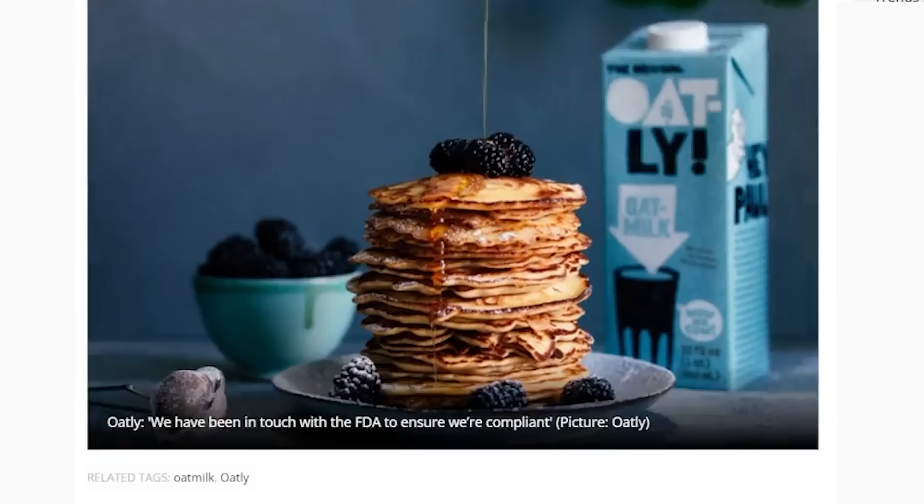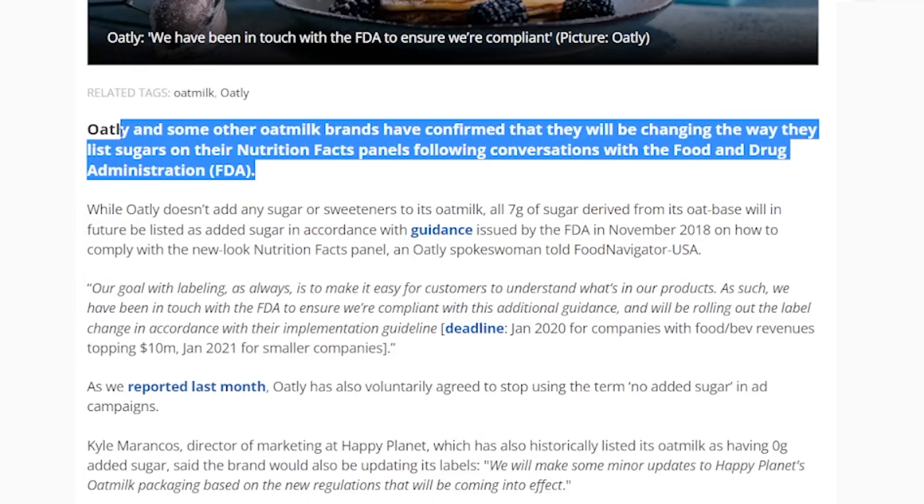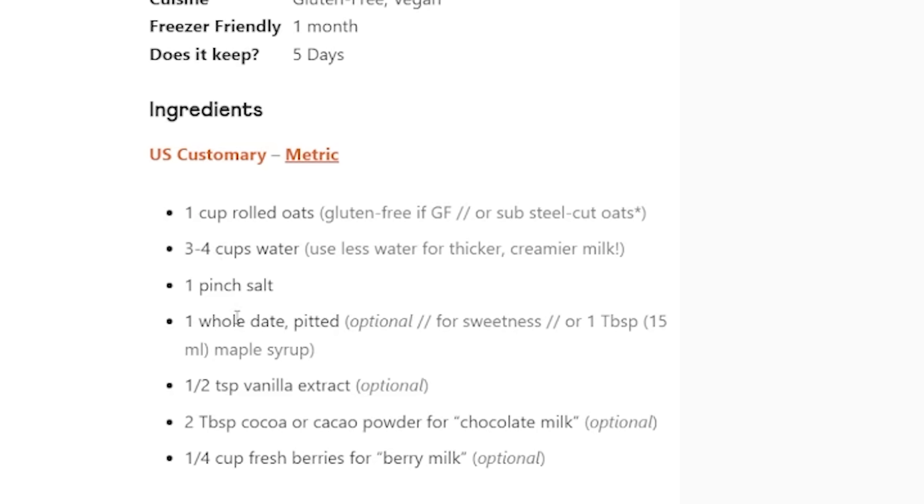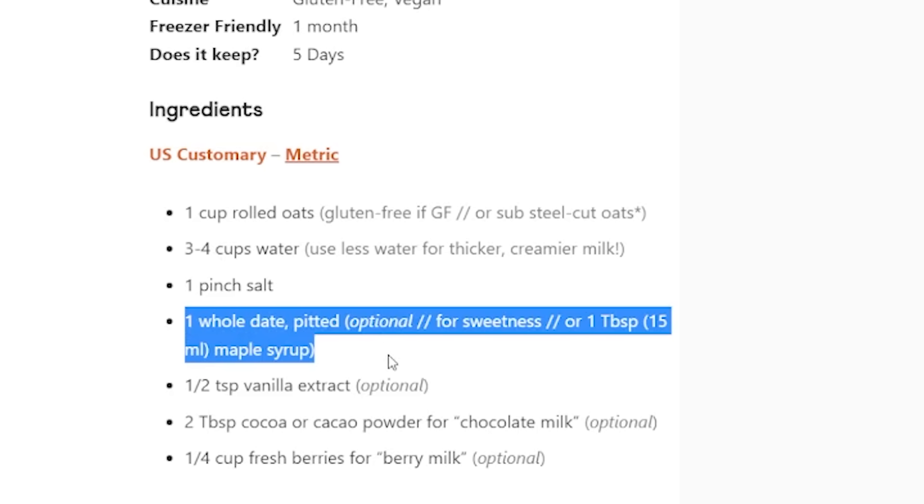The answer actually got Oatly in a bit of hot water with the American Food and Drug Administration, forcing them to alter their nutritional labels and add that extra seven grams of added sugar. This is also the reason why most recipes online for oat milk are flat out wrong.